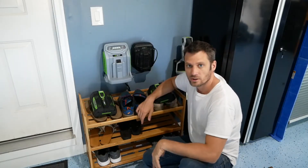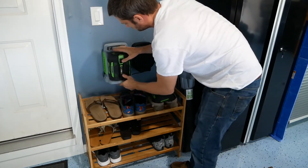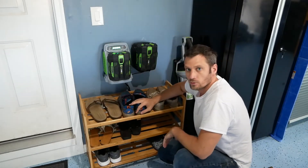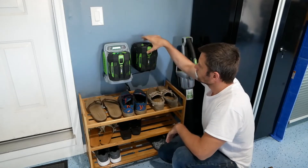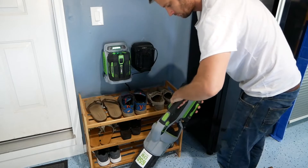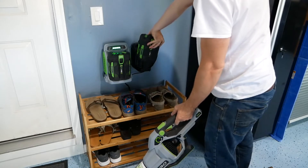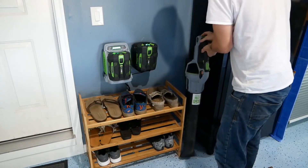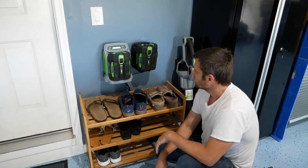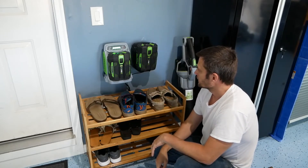So we've got this fully installed — let's give it a try and see how it works out. Really easy to put on there, and see how easy it is to get off — you can even do it one-handed. Grab one of these, throw it on your blower when you're done. One-handed operation. Before you had to use one hand to hold the charger and the other to pull the battery.